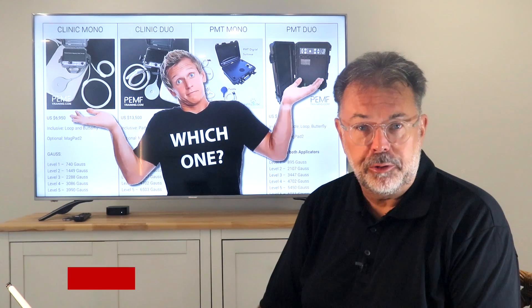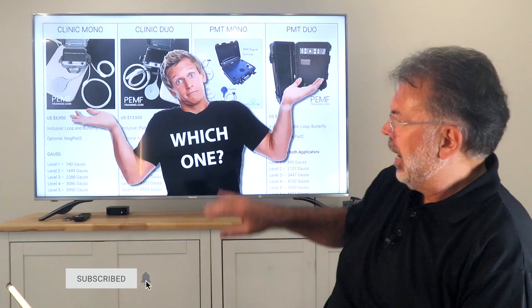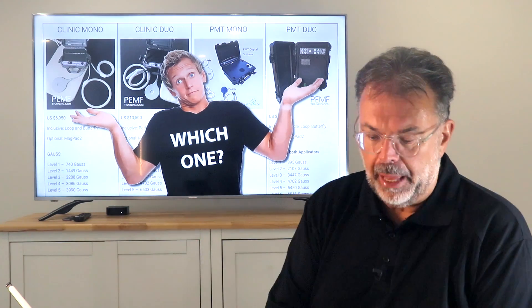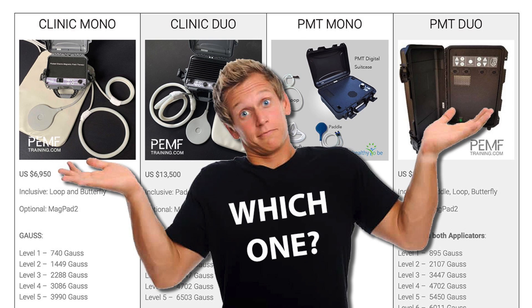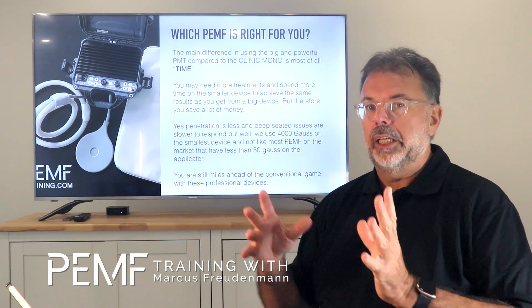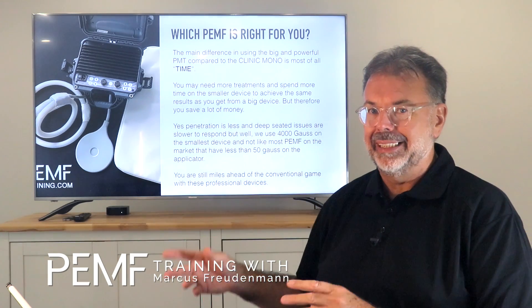Welcome back to PEMF training. Now we look at which device suits you best, and we'll break that into two categories: personal use and clinic or professional use. The main difference in using PEMF is mostly time.